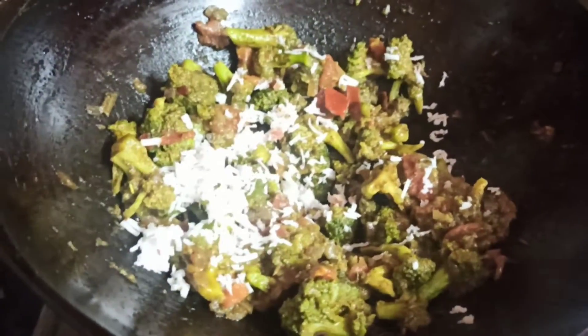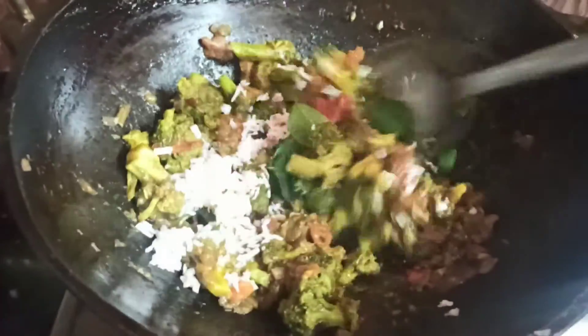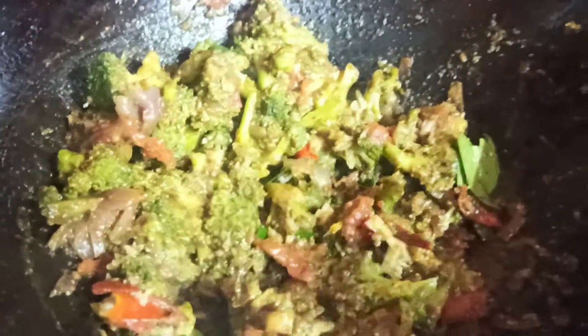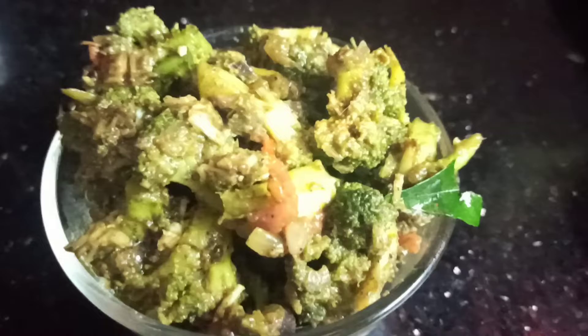Let's add a little bit to the pan. We can add broccoli. After that, put it in the pan. The flavor of the masala is good. Try it. This is broccoli pepper.